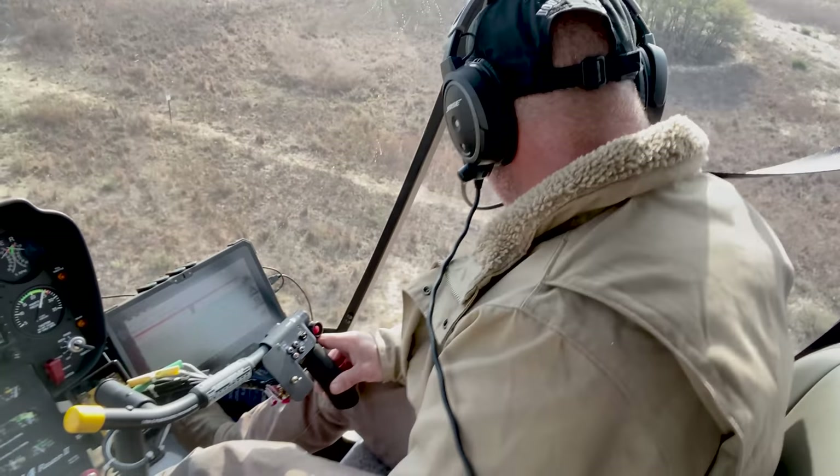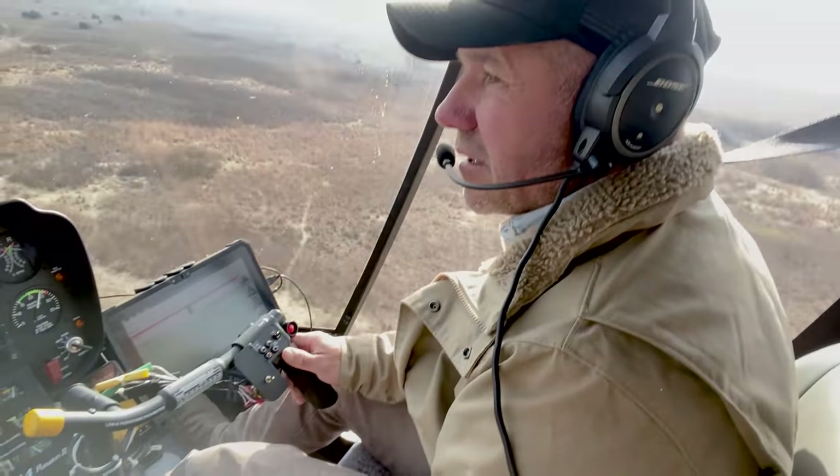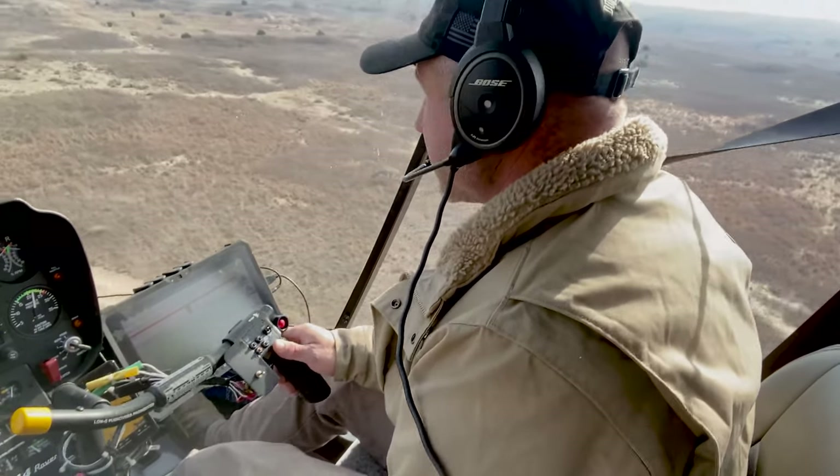Well, welcome to the Mendota Ranch. I guess we're not on the ranch — we're over here somewhere in Oklahoma, spreading Spike for a guy we know.